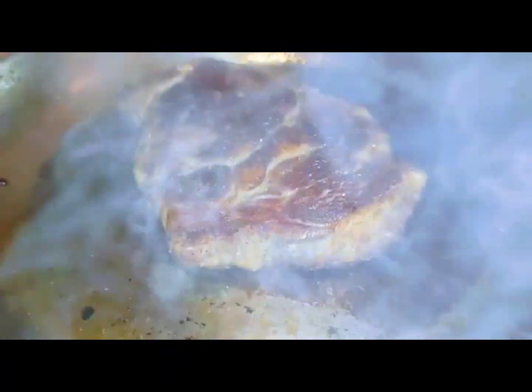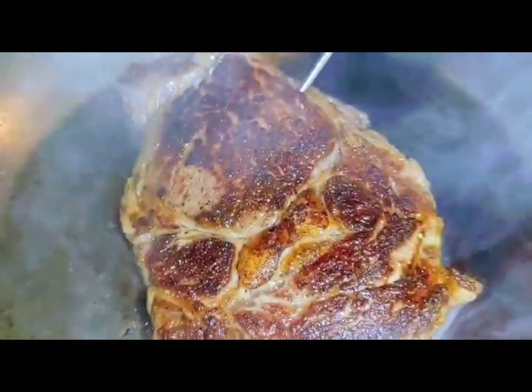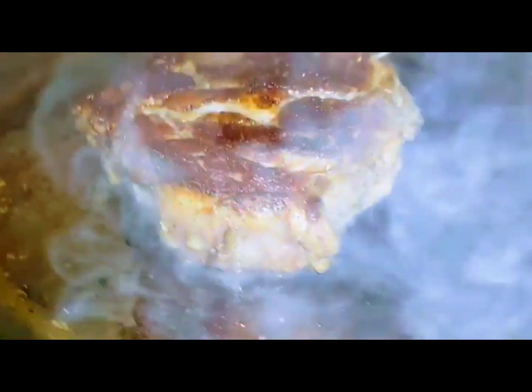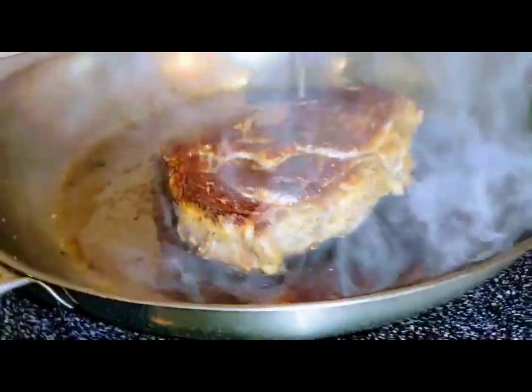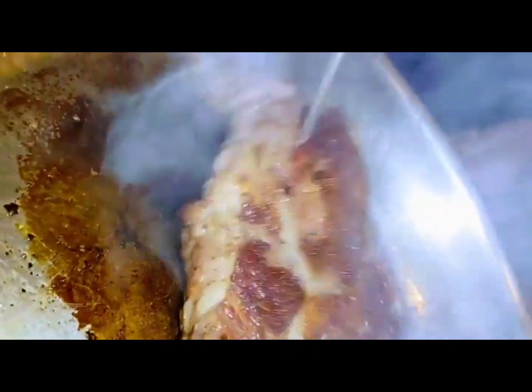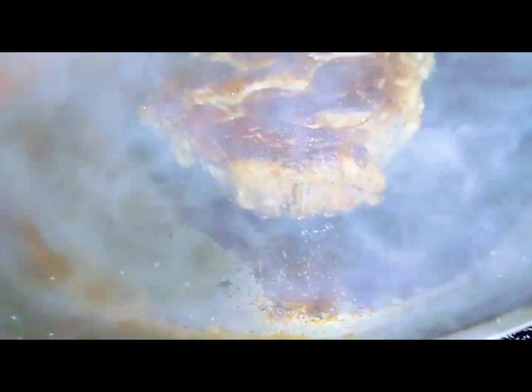Let me get a temperature on this. I'm really curious about the temperature — it does help you because you're not sure with the thickness of this steak. I'll pull it at around 125°F. We've had it in there and it's getting about 110°F right now, even in the middle. So it's getting up there.